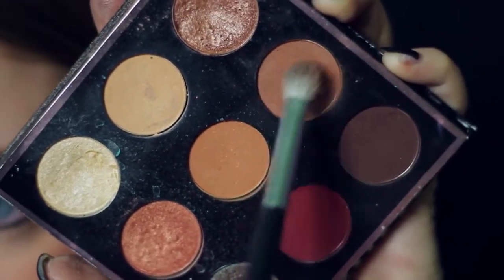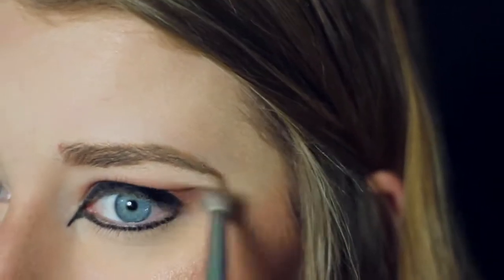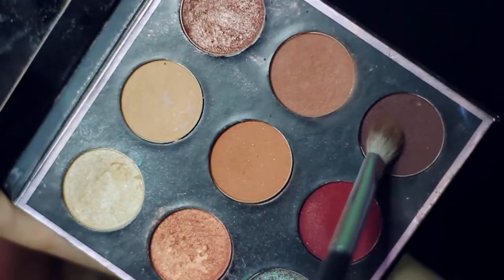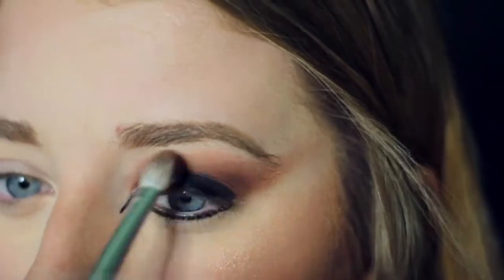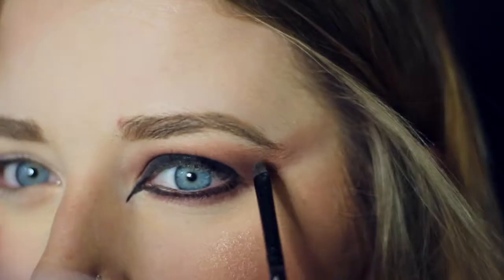Now I'm going into my Manny MUA palette and I'm taking that warm brown shade and I'm going to be smoking that into my crease as well as extending it out. Then I'm going to be taking a darker brown and putting that all on my lid as well as blending it out in the same way that I blended out the previous shade and smoking it along my lower lash line.